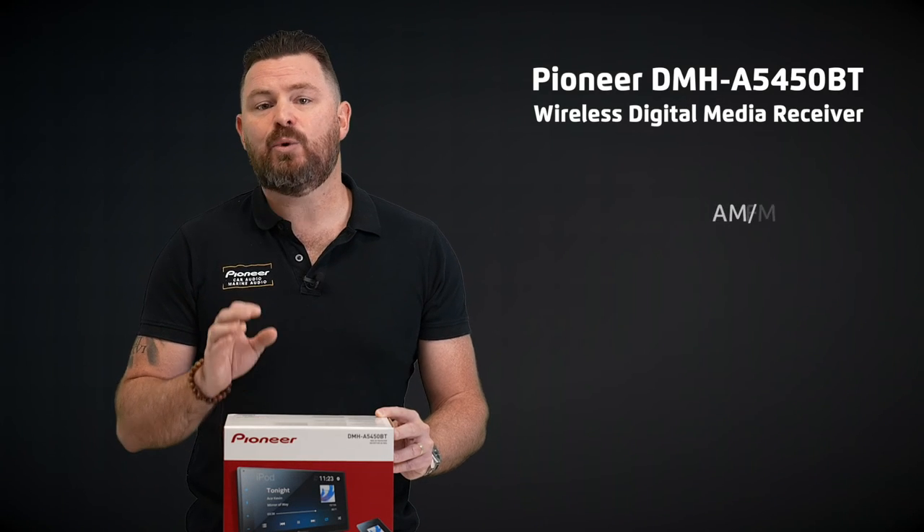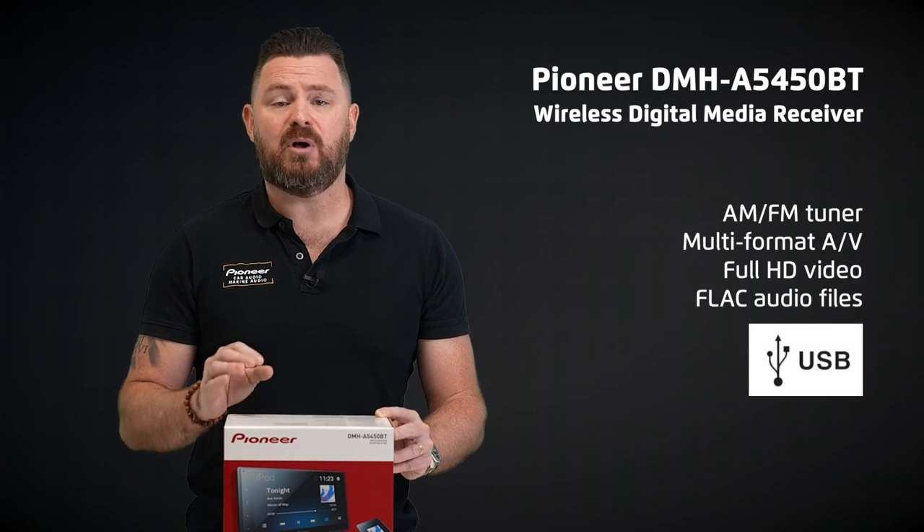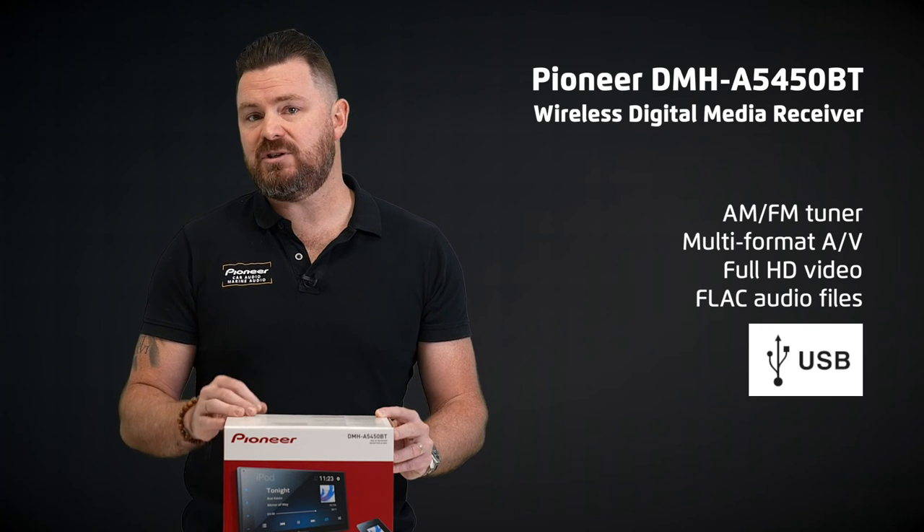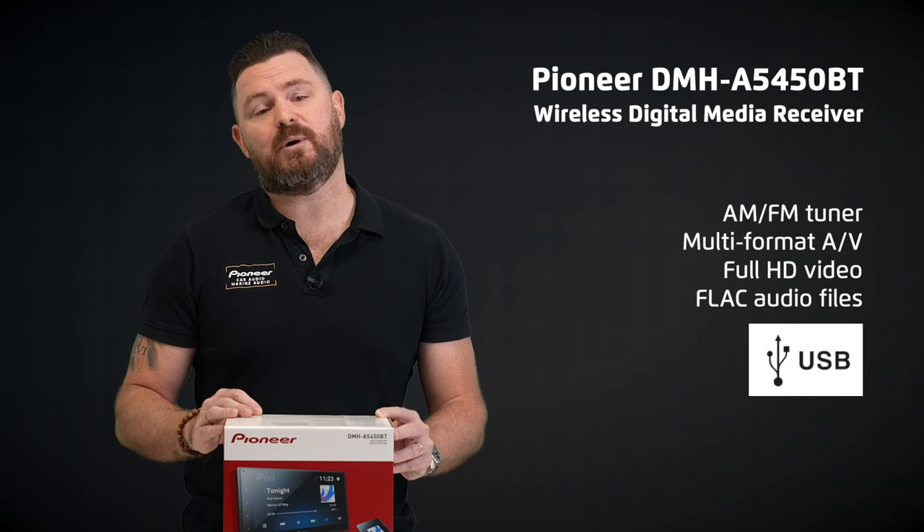You also have an AM FM tuner and multi-format video and audio playback capabilities, including full HD video and FLAC audio files directly from USB.